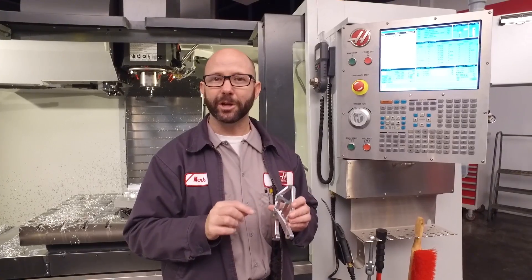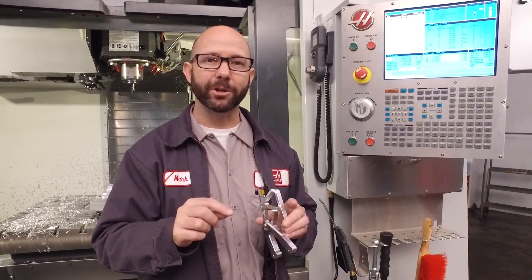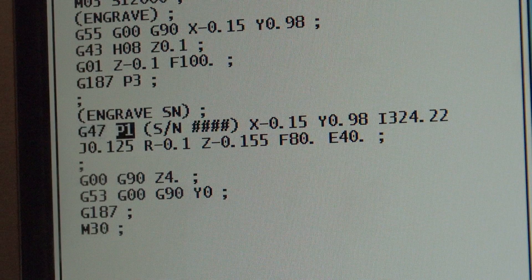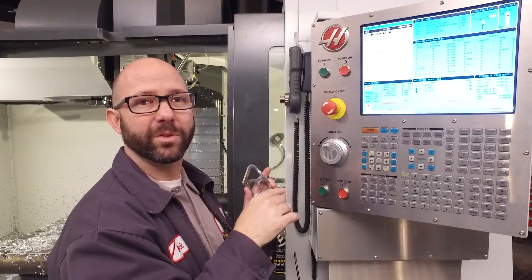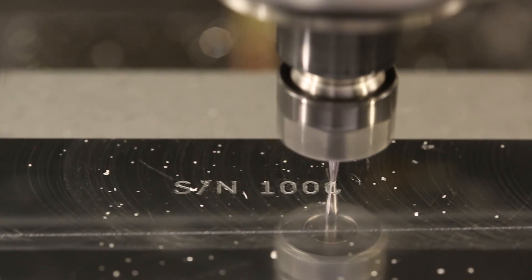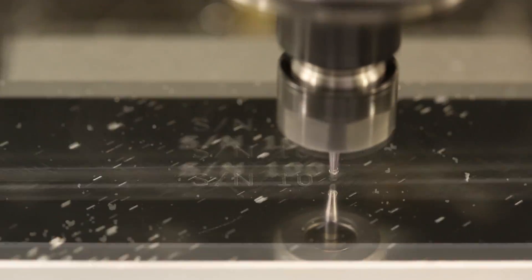Another tip with serial number engraving is that you are able to engrave text and a serial number using a single G47 statement. We have a G47P1 followed by parentheses containing "SN####". That's going to engrave the letters SN for serial number, followed by a sequential serial number produced by macro variable 599 — all with one line of code.